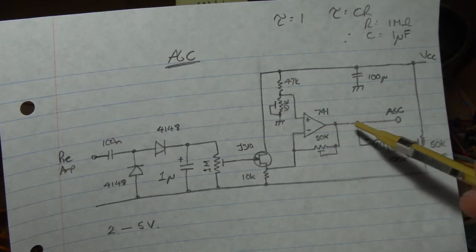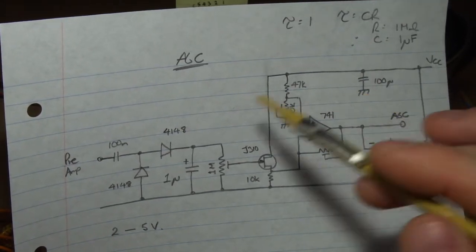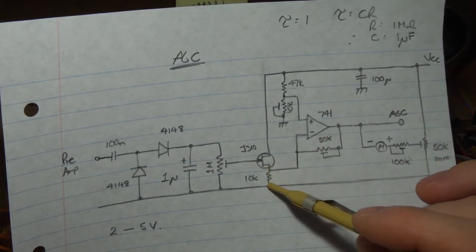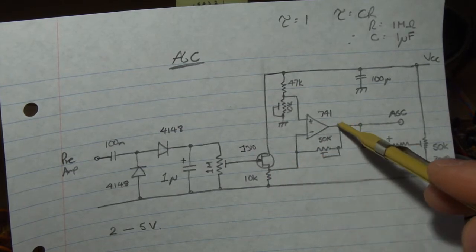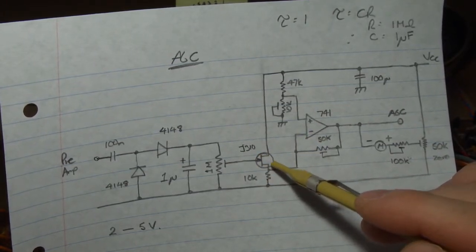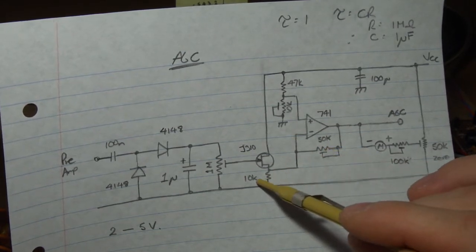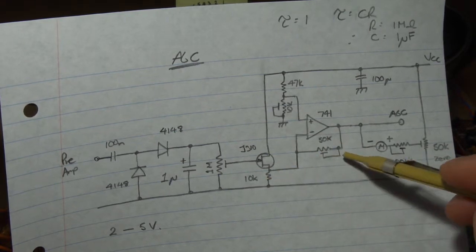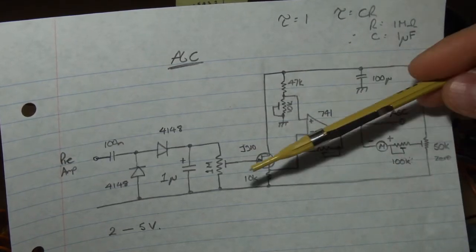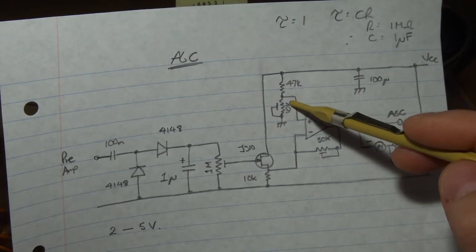The 741 is set up as an inverting amplifier because we want to feed our IF amplifiers a decreasing voltage for an increasing IF signal strength coming in. The signal is applied to the inverting input. The amplification factor is RF over RN - and interestingly in this configuration the source resistor for the J310 is RN for the biasing, so minus 50k. A trim pot over 10k gives us at full resistance a gain of five. I threw a trim pot in here just to play around with the overall amplification of the 741 to adjust the slope of the output.